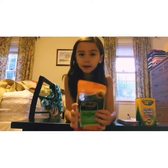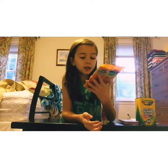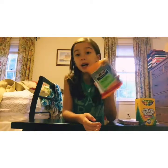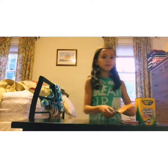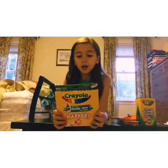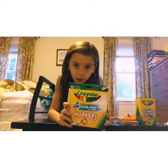I use black pens and I like these ones — they're nice. Next, I got 10-color markers from Crayola. I always like to get all my art supplies from Crayola, so that's why I got these ones.